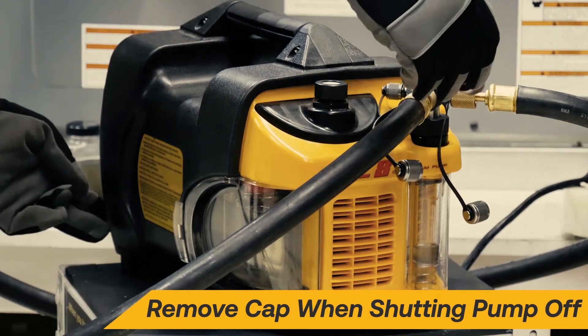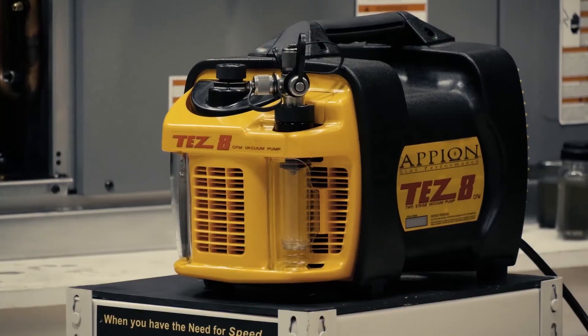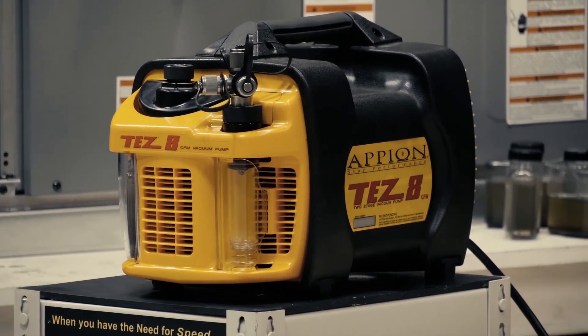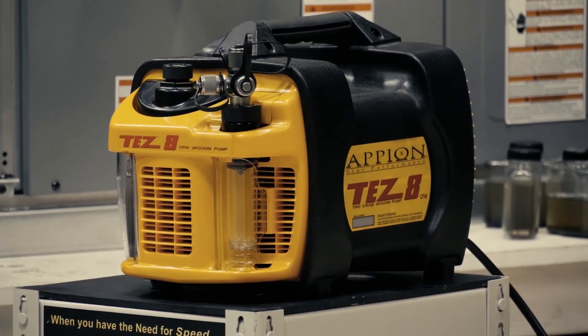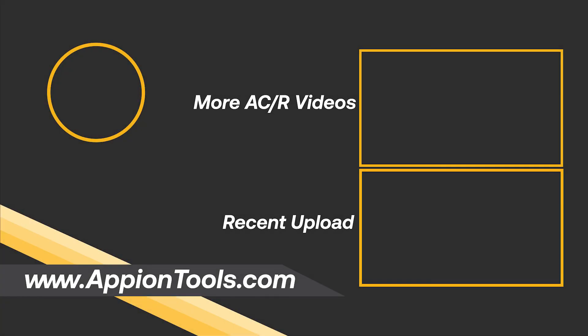Remember to equalize pressure before shutting off the pump by removing a cap. Following these simple tips will keep the TES-8 running at its peak.